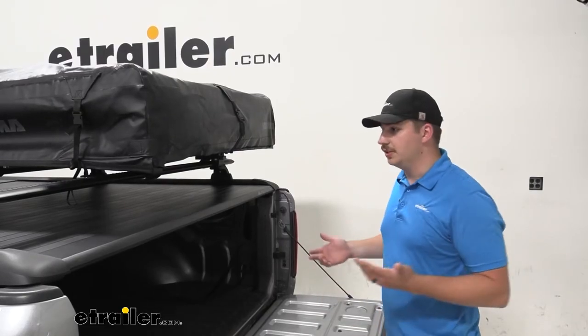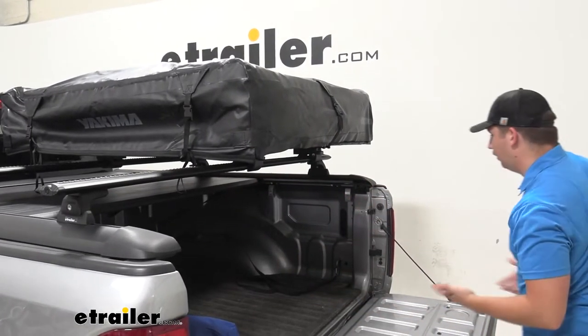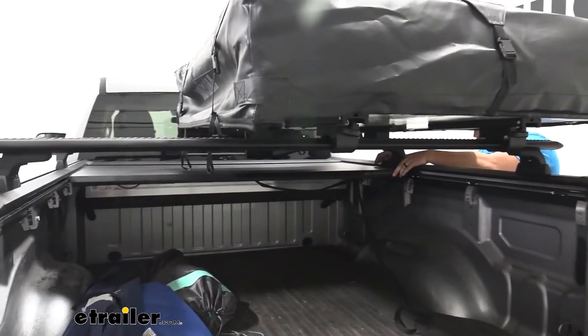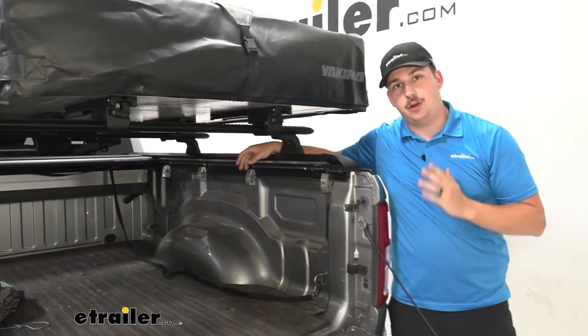With whatever tonneau cover we're using this on, it's going to retain all of those normal functions. We just have something in the rails on top, so anything we want to put in the bed, we can. We can open up the cover to get access to things inside the bed, or slide it out, have everything covered up underneath, and have it all protected.